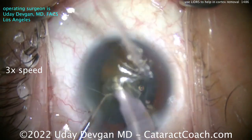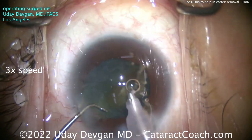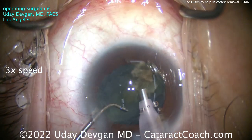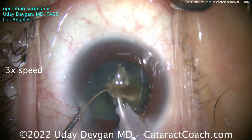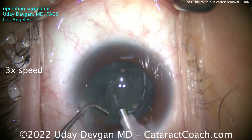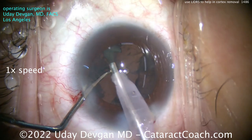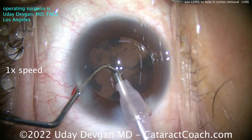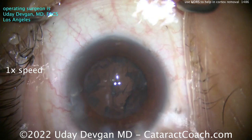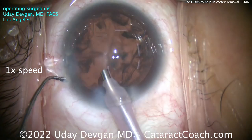Just taking our time, sub-chopping the pieces into smaller fragments, then emulsifying them down — that goes pretty well. This patient does not have the biggest pupil to begin with. After the nucleus is removed and we go for cortex removal, the pupil is on the smaller side and you're not able to see all of the capsule bag. We take out as much as we can of that lens material, the epinuclear shell — nucleus is already gone. Take a look at the pupil size: not the biggest.